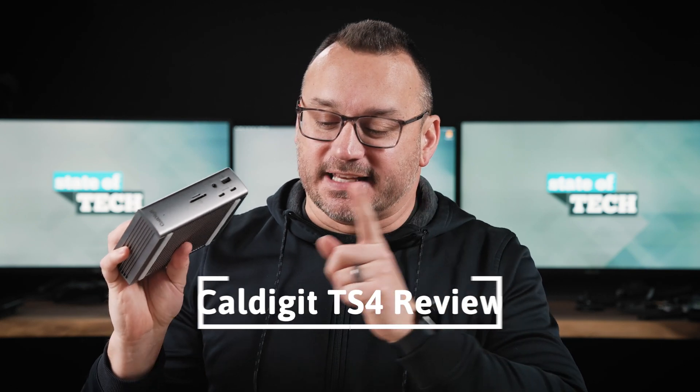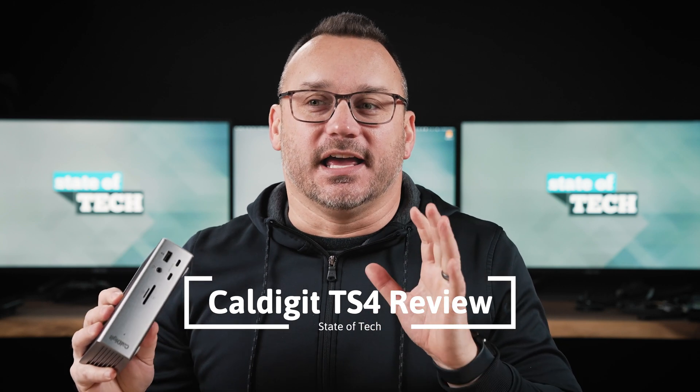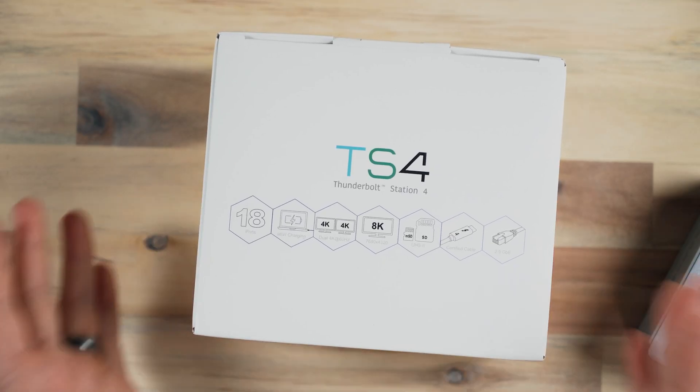Hey, it's Jared with State of Tech. I've got the CalDigit TS4 here. I'm super excited about this because I did a video about a month ago on a bunch of USB-C docks and I reviewed them, connecting them to my MacBook Pro M1 Max. I was looking for the best USB-C dock that gave me the best transfer speeds, good port options, and there were a lot of options out there. I've been using it for the last about two weeks now.